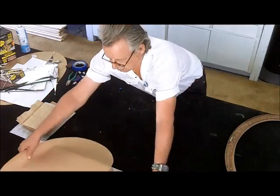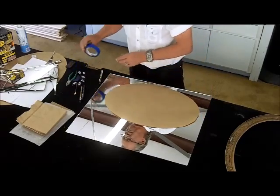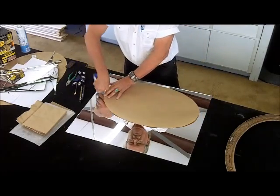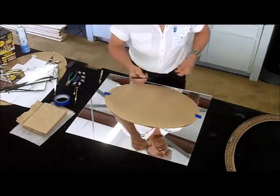Next step is to lay the paper on top of the glass. It doesn't matter if it's mirror or clear glass as long as you're on the glass side of a mirror. Tape it down, then using a Sharpie, mark around the edges where you want to cut.